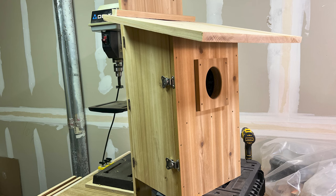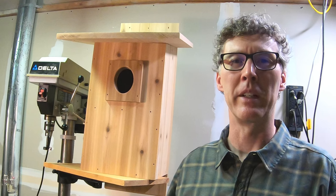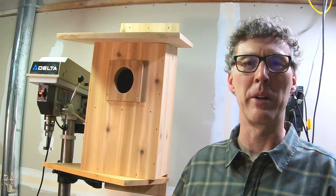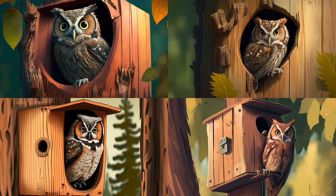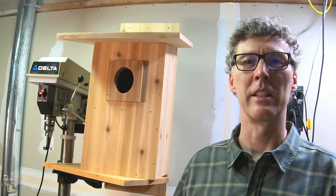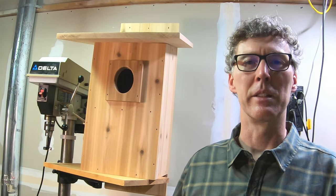Obviously this house is considerably bigger than a typical birdhouse — that's because owls are bigger. But the screech owl is a pretty small owl, so as far as owl houses go, this is kind of a small one. I made it completely out of cedar. Typically people make it out of pine or plywood, because the size of it can be expensive with cedar and you can't always get boards wide enough. In fact, I didn't have boards wide enough and had to glue some together to make it this big.